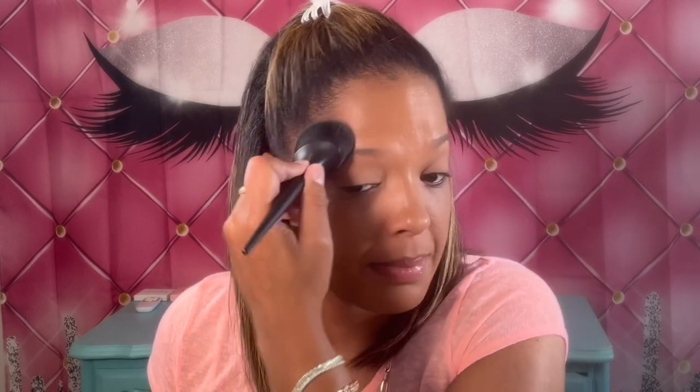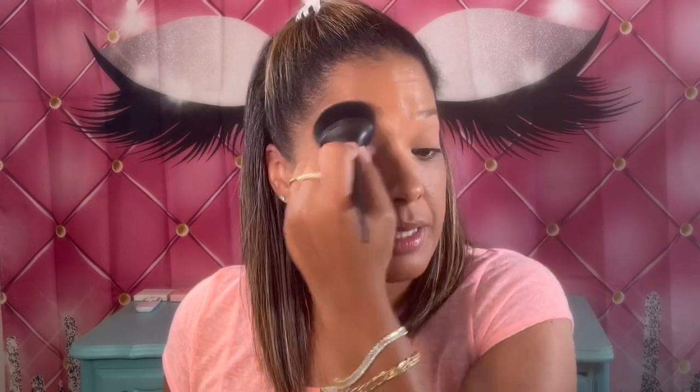Depending on what happens I may have to go down a shade, but we'll see — I haven't put on my eyeshadow yet. Very full coverage; with this foundation, less is more. I look really dark — I'm a little nervous, but trust the process, right? I look like I've been baking in the sun.